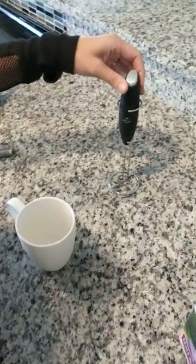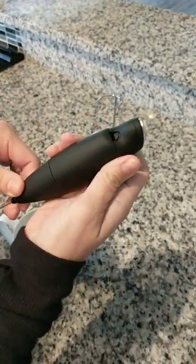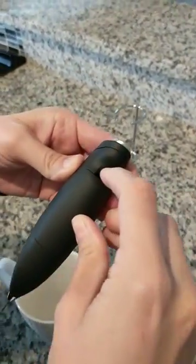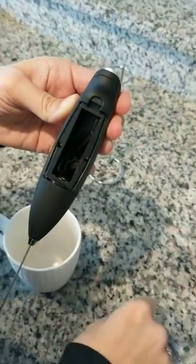Here's your Zulai Kitchen Milk Frother and I'm going to give you a demonstration of how to handle the batteries and putting them in first. So here's the little battery compartment — you clip that down and it pops out.